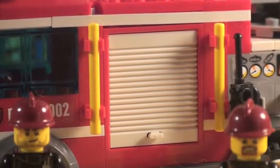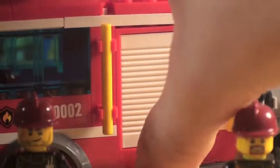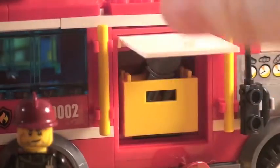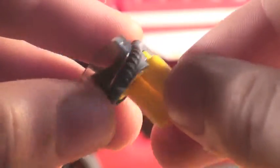Before we get to the minifigures, I want to show you one additional feature that always seems to come in these vehicles: if you lift this up, you get a lot of supplies. You get a chainsaw — very nice — and then you get a breathing mask. Sadly, it only comes with one, which I think is a little cheap, but that's okay. You can look inside, and there's not much to discover. You just close it off, and it can open on both sides.